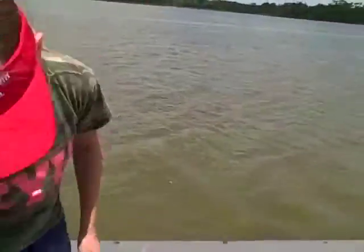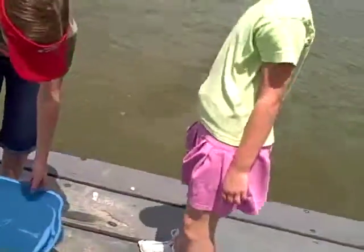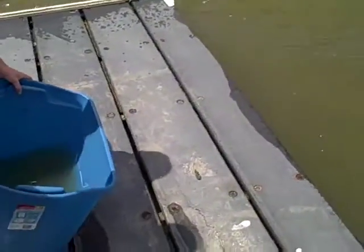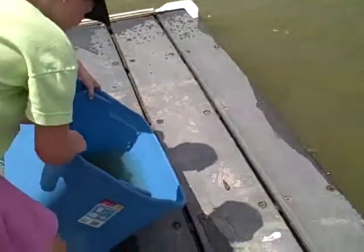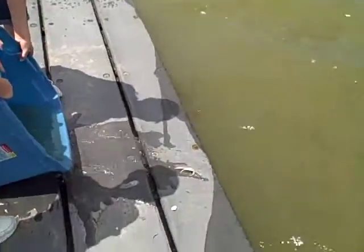Maybe another board more toward the water. No, because we don't want them to run too far or get stuck in the cracks. There you go. Come slowly. Oh, look at them go.